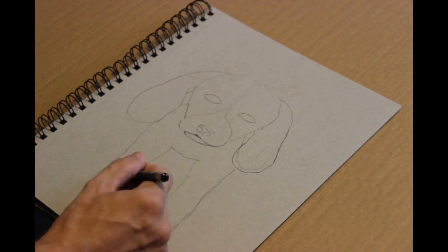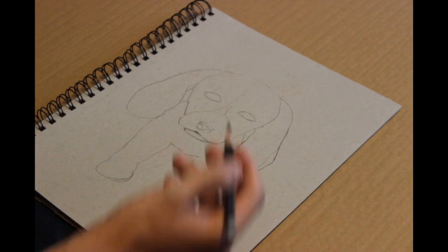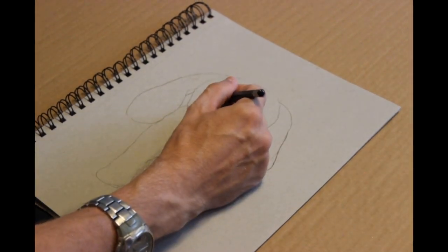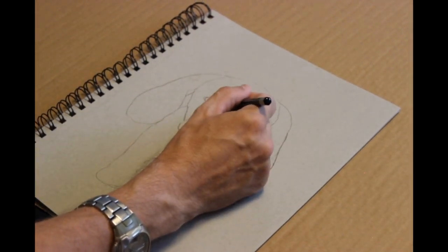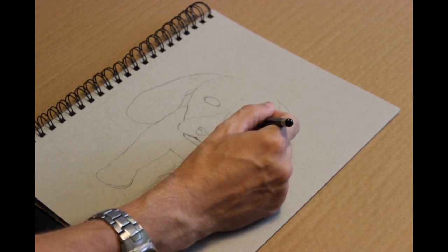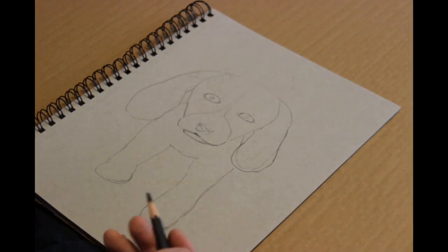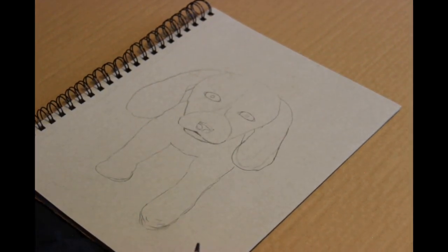Professionals don't just get it right the first time — that does not exist. They're still human. They still require experimentation when it comes to trying things in their drawing or painting, and whether they like it or not. As they do that, they start getting more and more comfortable with that technique, or whatever it is they're trying to accomplish.